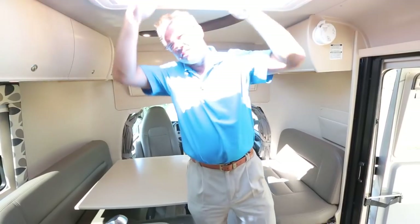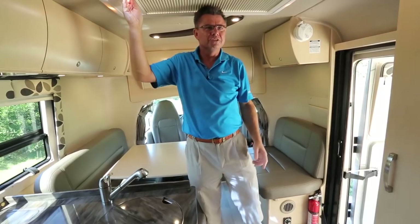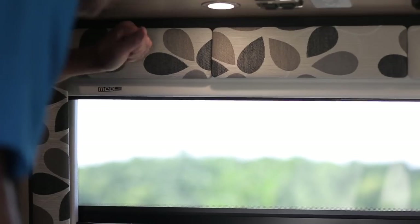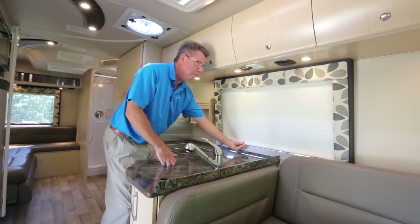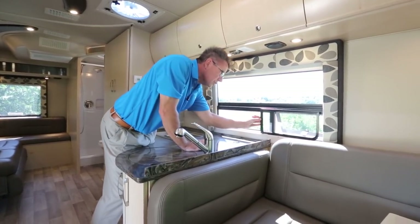Don't want the sunlight coming in the morning? I can fix that too. New for 2014 on the windows — we've got our solid wood valences, which we've always had. But look at this — MCD shade. Daytime, you get a nice view. Nighttime, full privacy. And on the outside, we've got our curved glass. The window opens all the way up and it's got a sliding screen so the bugs can't get you. It doesn't get much better than that.